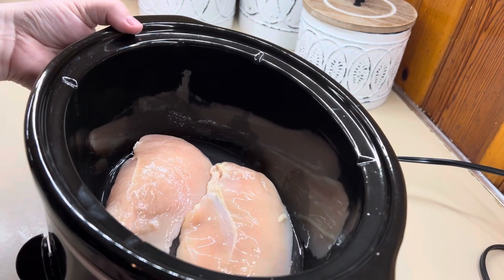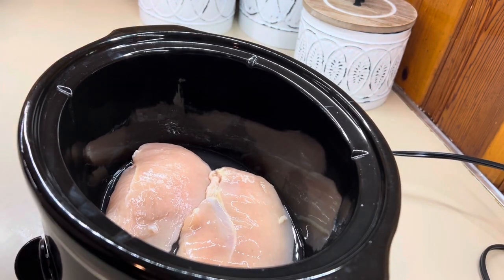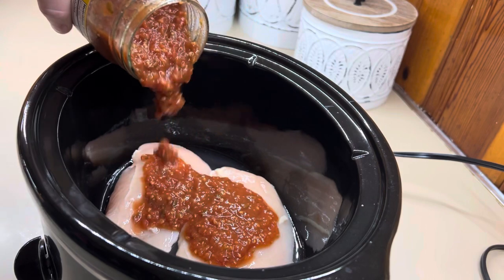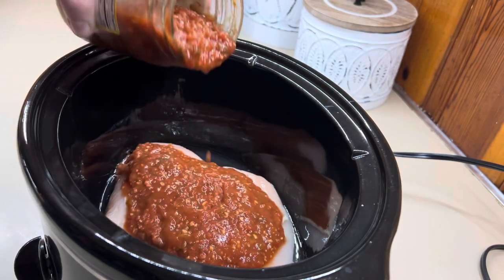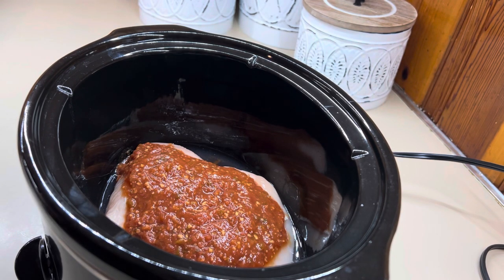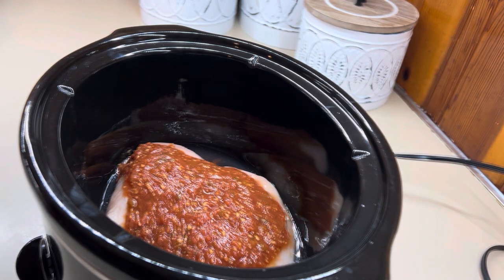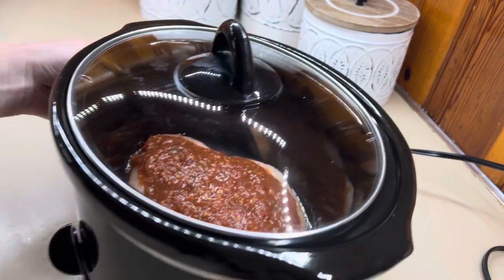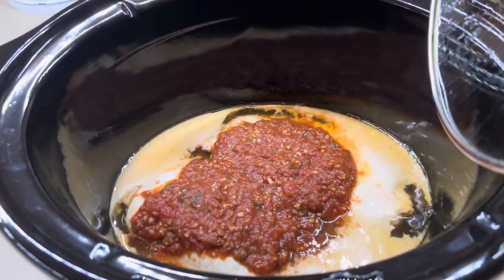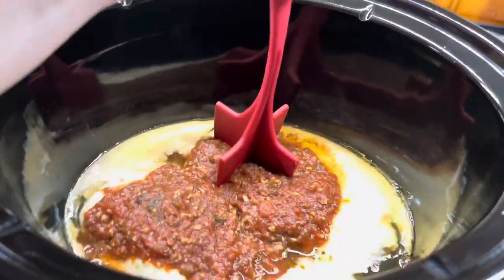Next up is salsa chicken — this one is so easy, another great two-ingredient crockpot recipe. All you need is some chicken breast, chicken thighs, or chicken tenders, whatever you keep on hand. I've got two chicken breasts, and I'm going to add about a cup of our favorite salsa. The yellow label Mateo's is our personal favorite — you can get that at Walmart. Just use whatever your family likes, even fresh farmer's market salsa. Add it on top of your chicken, cover it, and let it cook on low for about four hours. Here is what it looks like when it's all done, and I just take and shred it up — it just falls right apart.